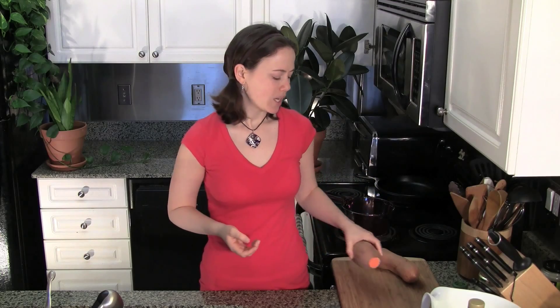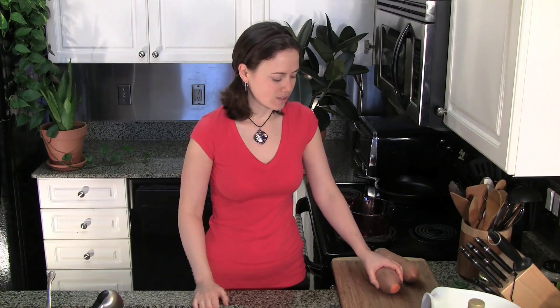We're going to start with the sweet potatoes. I've got the end cut off so you can see I use the kind that are orange in the middle. These are usually called yams in the store but they're not actually yams — they are sweet potatoes. The orange flesh ones are full of beta carotene, which is a version of vitamin A, the same thing found in carrots, so it helps your eyes and also all of your tissues — your skin and the tissues that surround your organs.